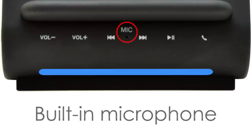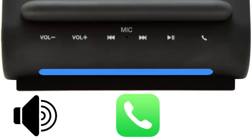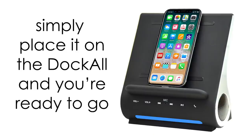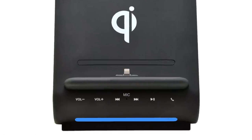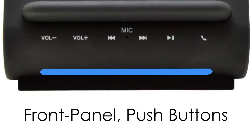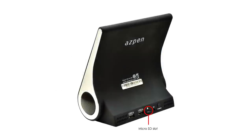With the built-in microphone, you can FaceTime, Skype, or make calls with a speakerphone without the hassle of having to hold your device in your hands. Simply place it on the Dockall and you're ready to go. For added convenience, the Dockall also comes with front panel push buttons for ultimate control of volume up and down, track backwards and forward, pause, play, and answer calls.